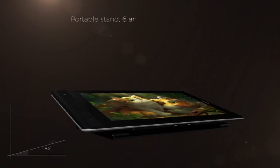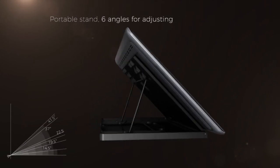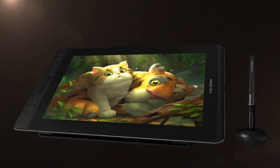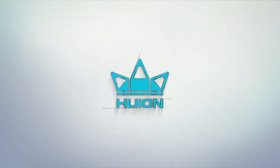Why buy? The laminated screen and anti-glare technology reduce eye strain. High levels of pressure sensitivity and the battery-free stylus ensure longer working hours without needing a charge. It has a fast reporting rate that reduces lag, enhancing productivity. It is compatible with most operating systems, affordable, and comes with a free stand. Why avoid? Too many wires.